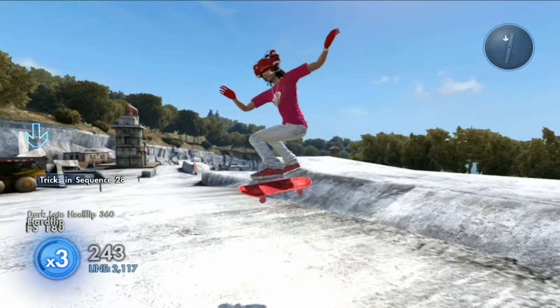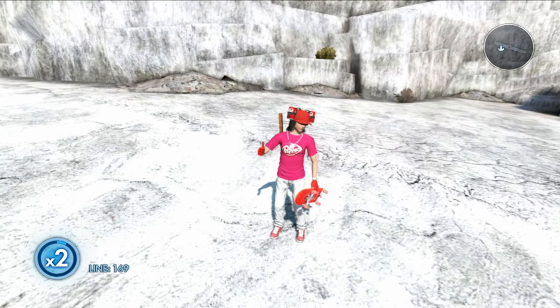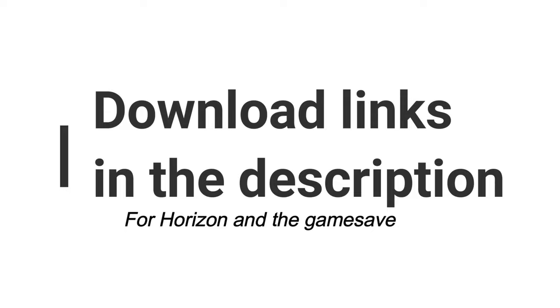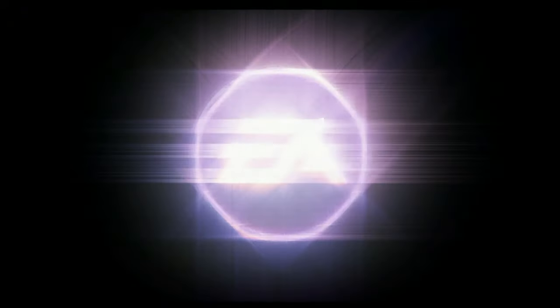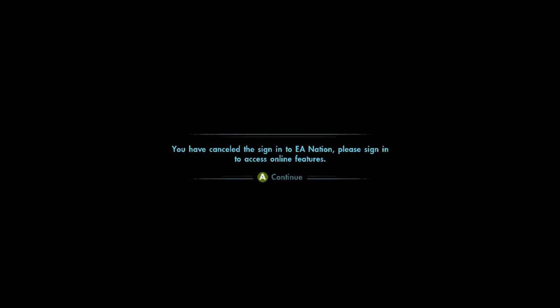If you guys do not know how to get this game save on your Xbox 360, the tutorial is coming up right now. All the download links are in the description for Horizon and the game save itself, so download those first. If you're doing this for the first time, go onto your 360, start up Skate 3, and make a brand new game save that has nothing on it — this ensures nothing goes wrong. If you already have a game save that's okay too. Grab your USB stick, plug it in, select USB storage, and make a new game on it.